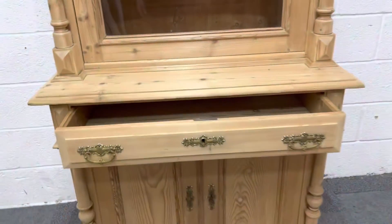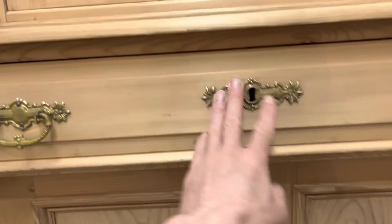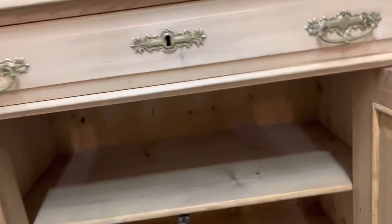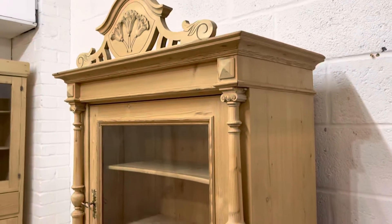The lock works nicely, and then we've got the drawer at the top of the base, and then at the bottom two doors with a shelf inside. It's all in very nice condition, probably dating from the 1920s.